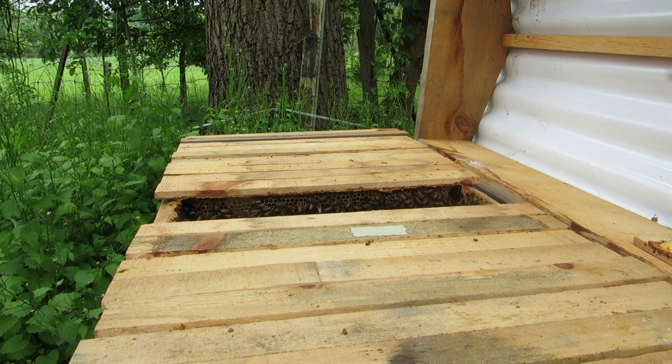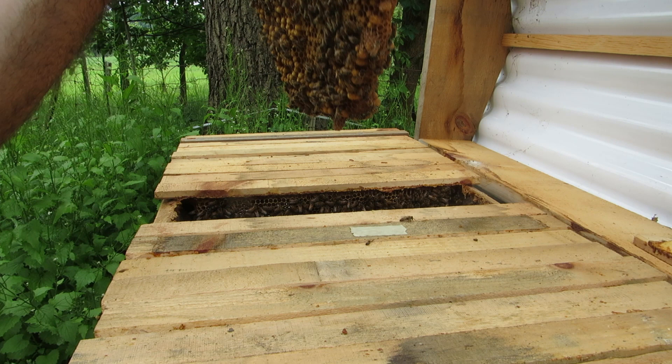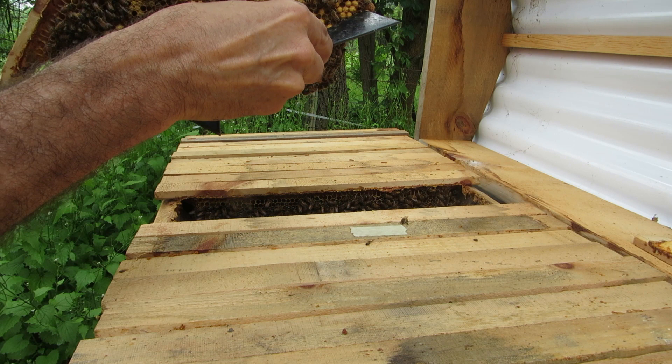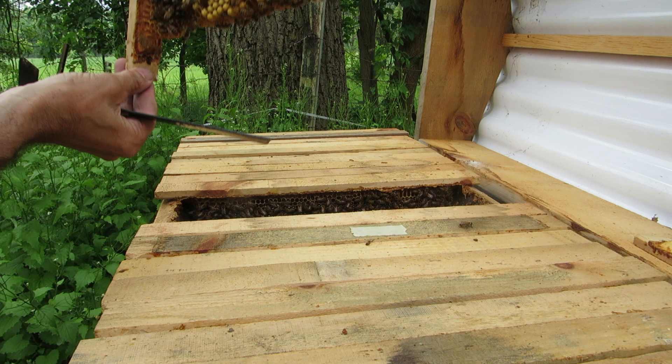Nothing on this side, nothing on the bottom. So there you go — we got three. No, four. Two more down at the bottom there. Oh no, there is one at the bottom — see that? Right there, a queen cell. And they're closed, they're capped queen cells. These ones here — so there's one, two, three, four there, and one there.